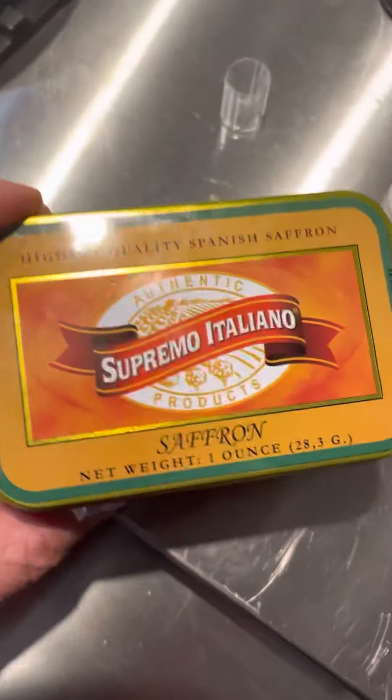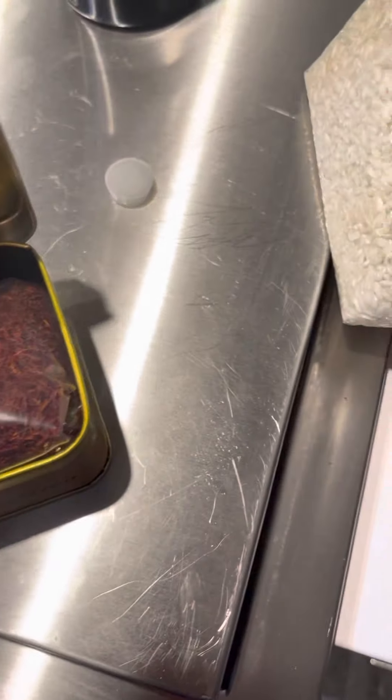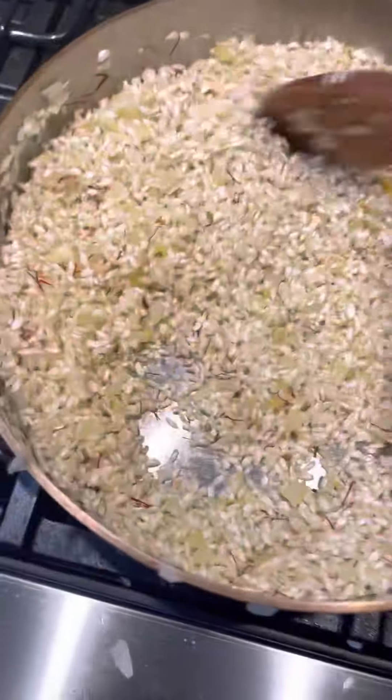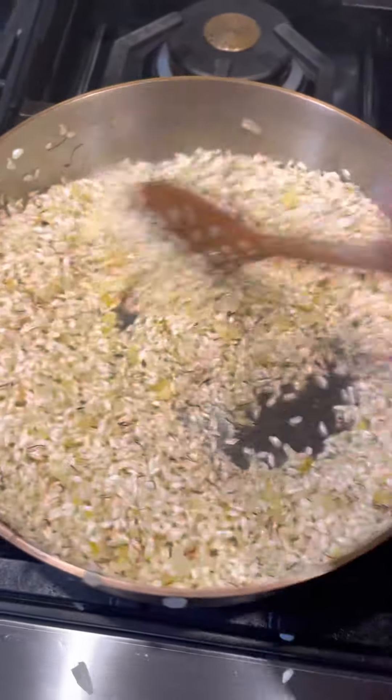I want to add some more saffron, so I pulled out my big box of saffron — this is a Spanish saffron, and that's a good amount. You can make a ton of risotto out of that. I threw in more into my rice. You can already see the yellow is kind of coming out of the saffron to begin with.